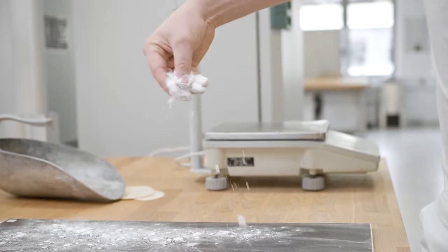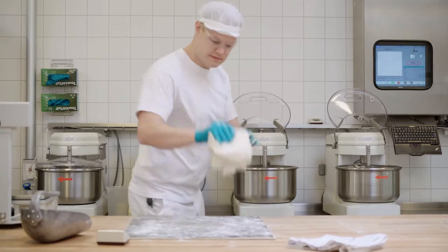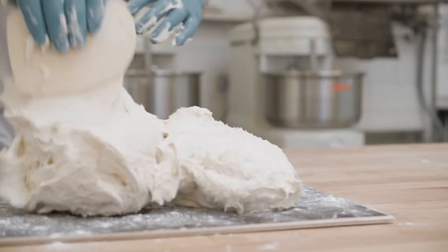In the batter dough we need to incorporate a lot of air to get a good volume in the final bread. In the kneadable dough, it's a much stiffer dough, and we need to add more ingredients to make that system.